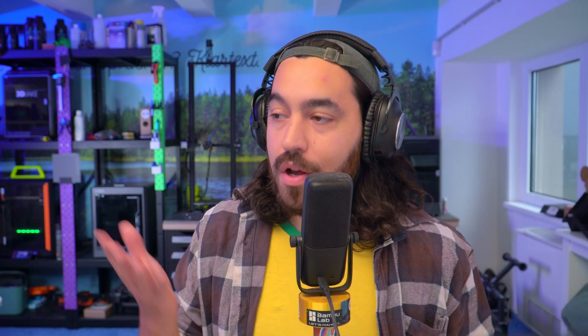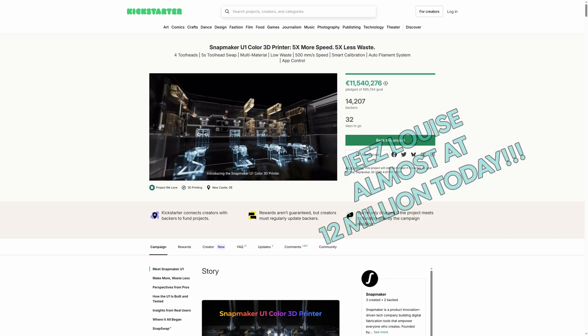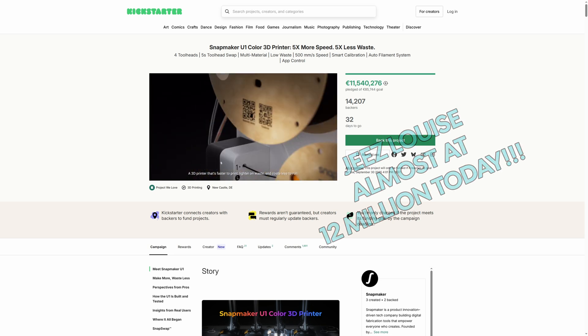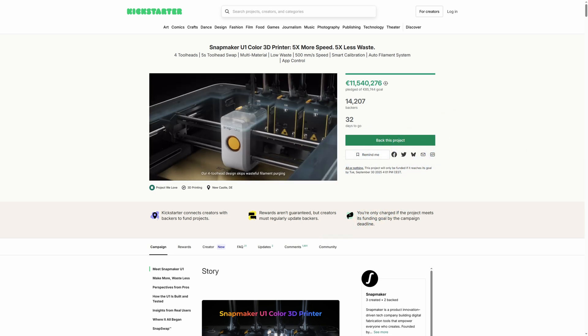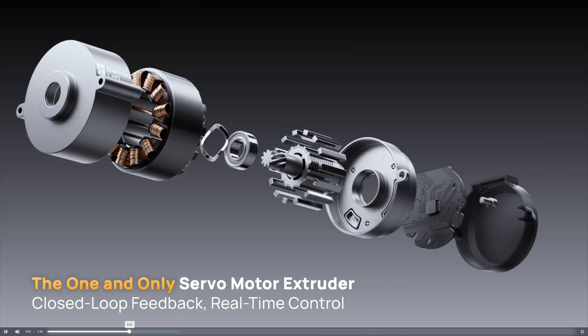Next up — you may have heard about Snapmaker launching the U1 on Kickstarter last week. In only 24 hours it gained almost 8 million euros, which is more than the entire campaign of the X1 when Bambu launched that on Kickstarter — which is nuts. There are a bunch of test videos on YouTube with the prototype, and I've linked a few below. There are some really good ones, so check them out.